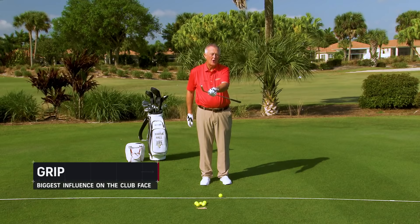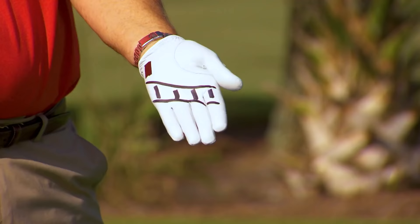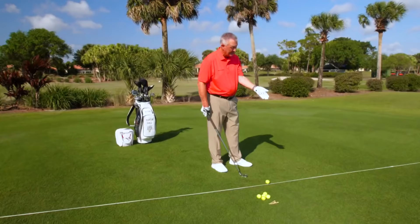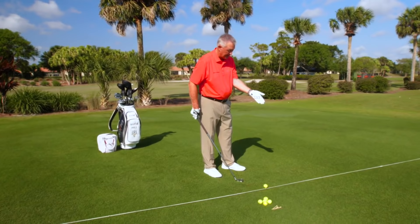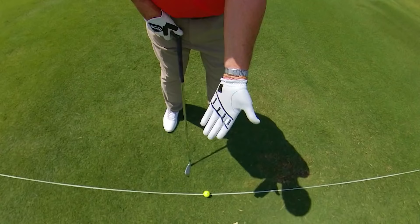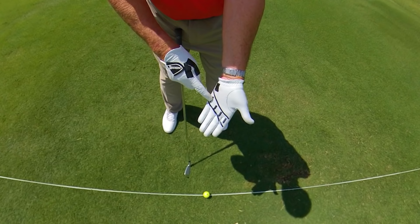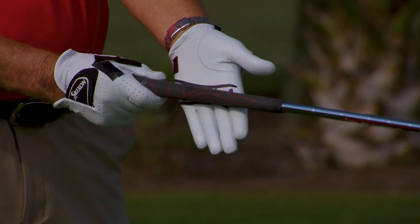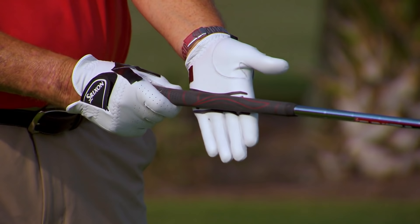So let's talk about the lead hand. How does the lead hand go on the club? The club sits partially in the fingers and partially in the palm — I don't agree that it sits purely in the fingers, and I don't agree that it sits purely in the palm. That's why I've drawn a line across my lead palm. The club goes partially in the fingers, partially across the palm with the lead hand.